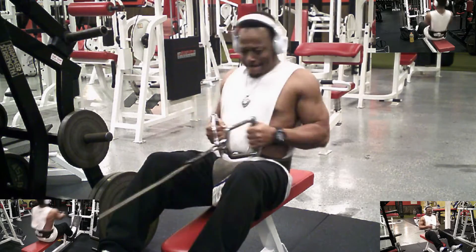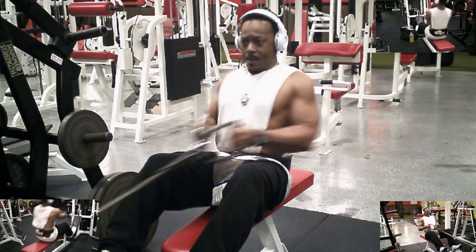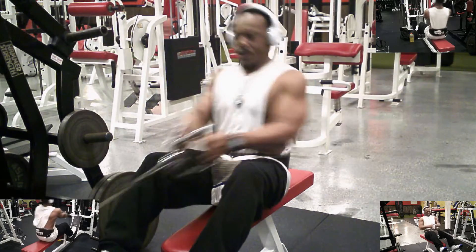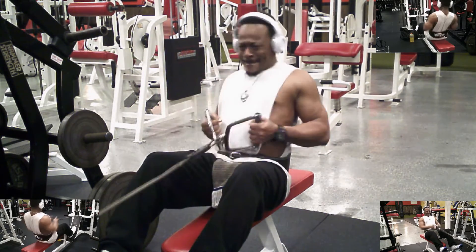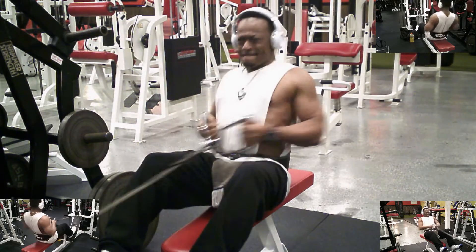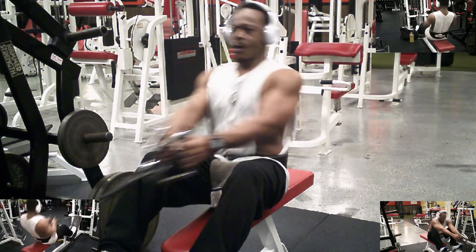Starting off with some seated cable rows. I'm using 150 pounds. Of course, in this series I'm going to failure. It's a good start to the day — a real good start.